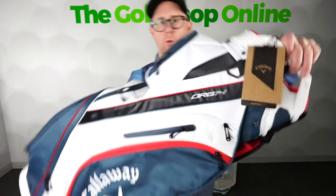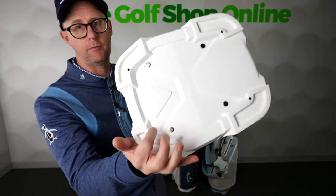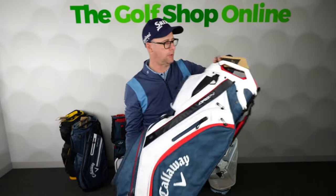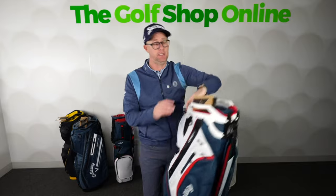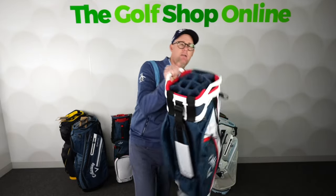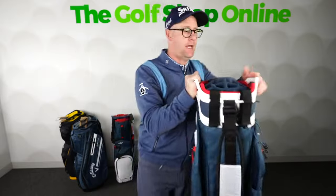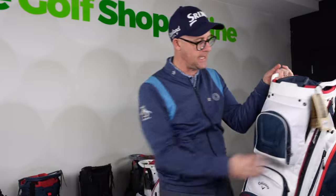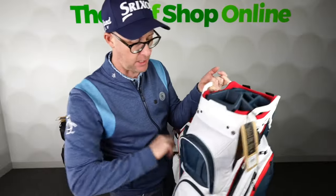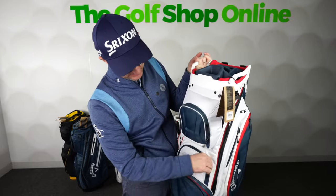So kicking it off with the Org 14, this is a put-on-your-trolley bag. It can lock on the trolley with the design of the bottom, subject to the trolley you've got. This is a cart bag, pretty light considering this is one of their top cart bags. Very sturdy top, putter slot, divided for each club, carry handles on either side making it super easy to pick up and get in and out of cars or wherever you store it. Loads of pockets.